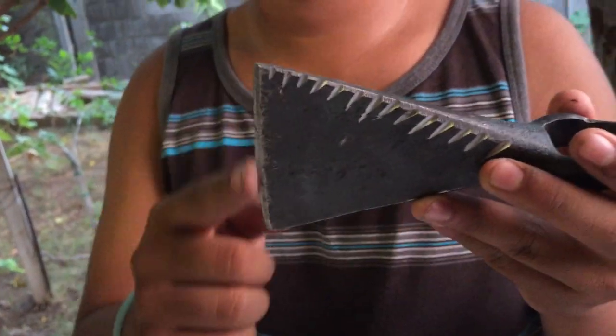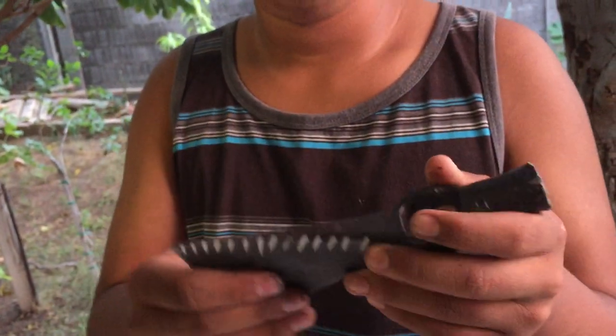This is the axe side, and then the hammer side. This one cost me like $15 American dollars. I brought it all the way from Mexico.